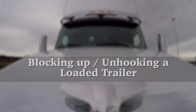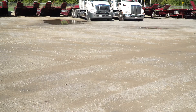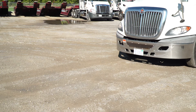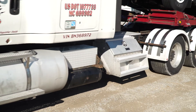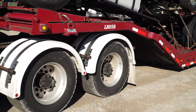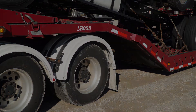Blocking Up and Unhooking a Loaded Trailer. Wheeler's trailers are specifically designed to support the weight of a loaded trailer while being unhooked from the tractor. So long as the trailer is properly blocked up, there should not be issues when dropping a loaded trailer. However, problems will arise if the following procedure is not adhered to exactly. Begin with selecting a suitable position, and once established, you may start the unhooking process.